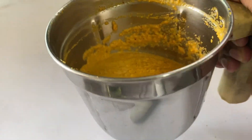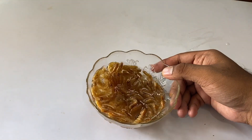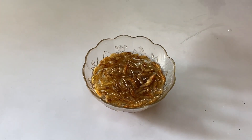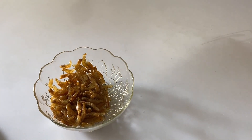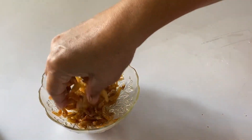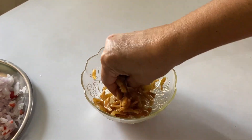The masala is now ground to a fine paste. The prawns have been soaking for about 15 minutes and have become soft. We'll drain the water and salt them — about half a teaspoon of salt. Using your hands, squeeze them nicely so they become mushy and the salt is well absorbed.